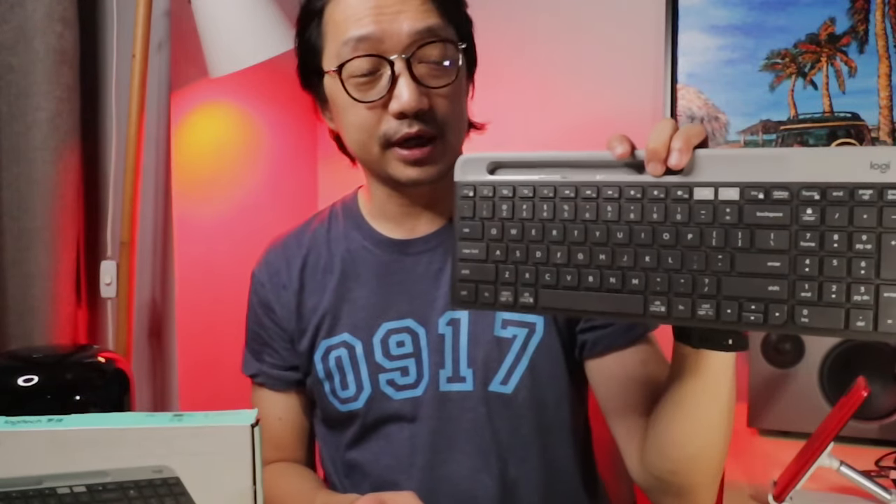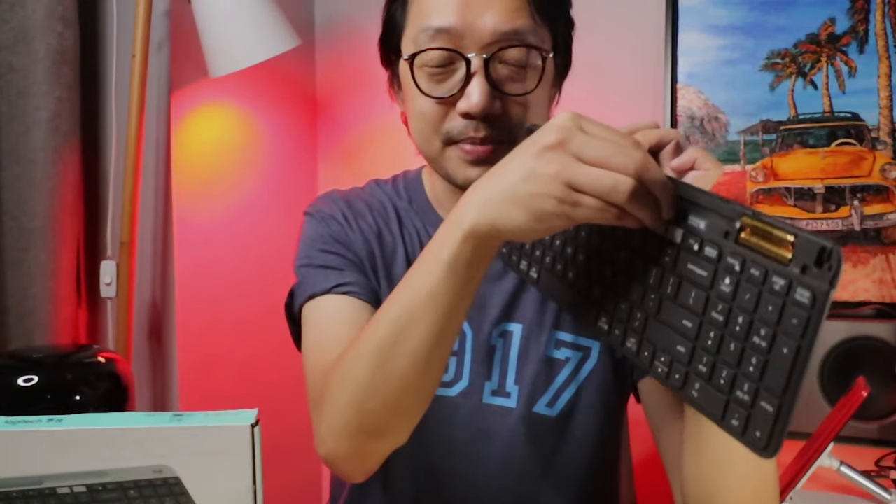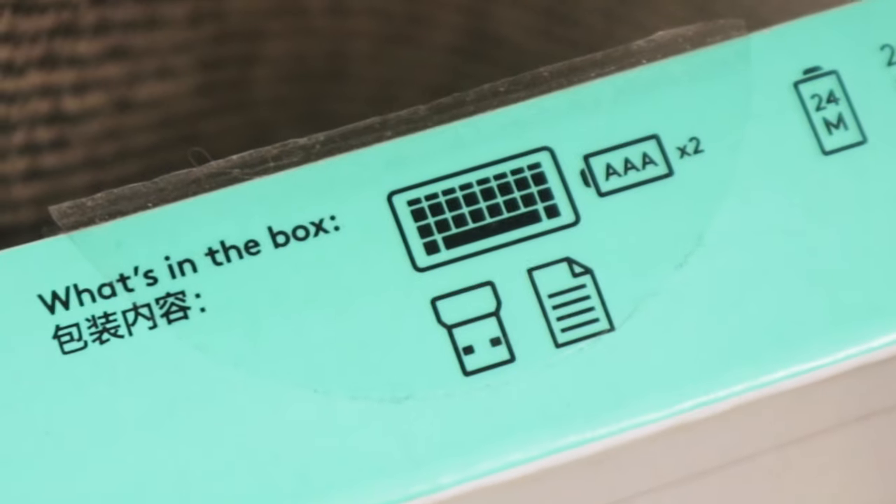Logitech created a variety of keyboards made for specific things. They create a keyboard for Mac and also for Windows, but this one right here is for both Windows and Mac. Now let's see what's included in the box. When you open up the box, you will see the keyboard inside, and under the gray bar is where you will find the USB Type-A dongle.